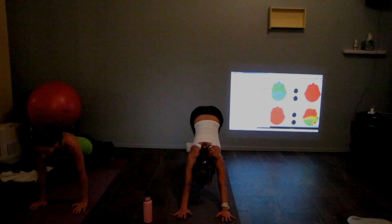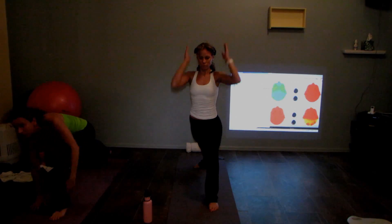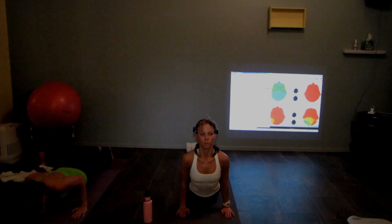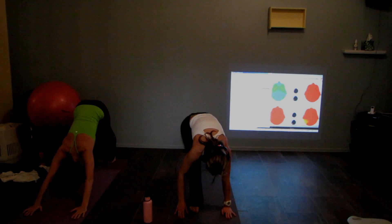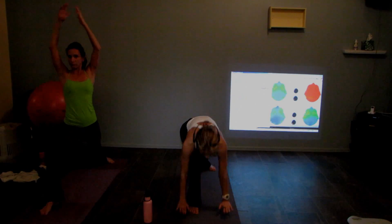Downward exhale, left foot comes forward, pivoting the right, inhale, exhale. Upward dog, downward dog. The right foot forward, pivot the left, inhale, reach up, move through the back foot. Exhale, chaturanga, high to low.